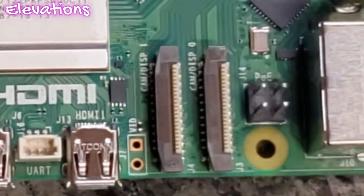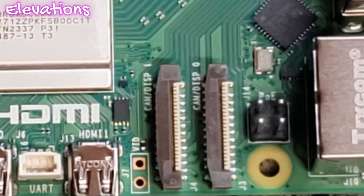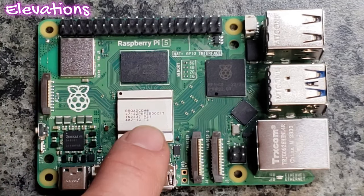We do have these ports labeled 1 and 0 — it looks like it says CAM and display. So it would be really nice, and I don't know that for sure since this is the very first one, but if we can do a camera or display on either port, that means you can do two displays, two cameras, one display and one camera, etc.